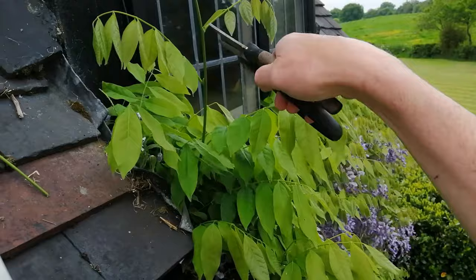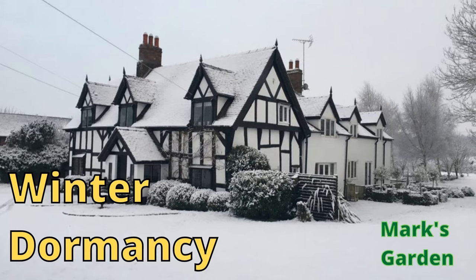Before I tell you how to prune a wisteria in order to maximize the blossom, I want to talk you through a year in the life of a wisteria, because knowing how a wisteria behaves through the seasons will help you to understand the pruning regime. The pruning regime is really very straightforward, but before we get started on pruning, here is a year in the life of a wisteria.